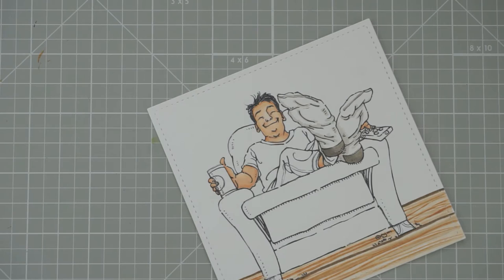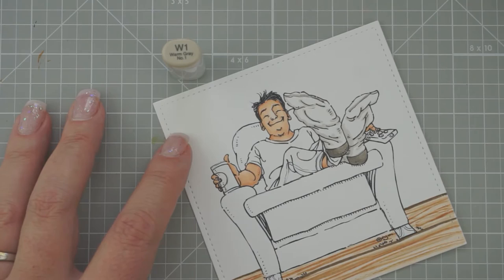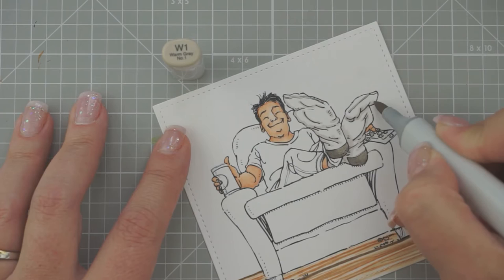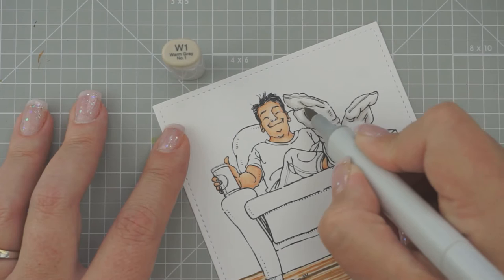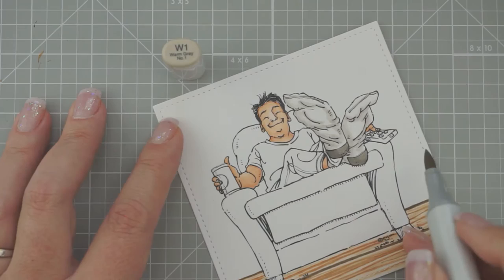Hi Sue, thanks for joining us. Isn't he perfect for Father's Day? He's lounging in his chair. Now we're going to do W1 — we want to just soften those lines we already colored, so let's go right along the edge. Moe has a couple of cute big-guy images — one doing a barbecue, one jogging the dog, and a couple of older gentlemen you could use for Grandpa Father's Day cards. Don't forget she's having a sale this week.